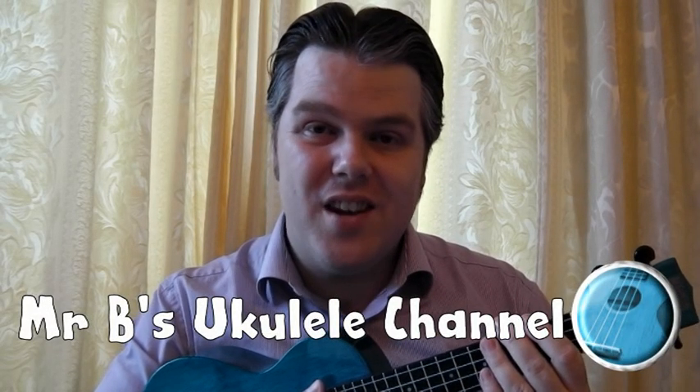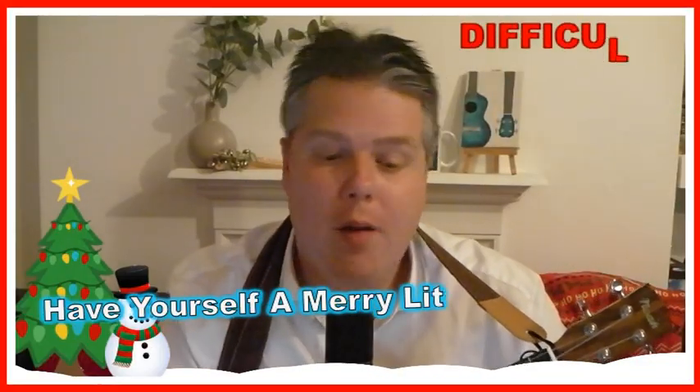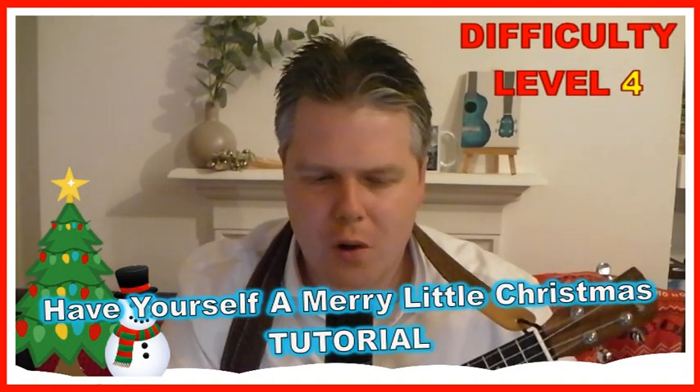Hello, welcome to Mr B's Ukulele channel. Please like and subscribe and I hope you enjoy watching. This is my tutorial for Have Yourself a Merry Little Christmas, a beautiful Christmas song.